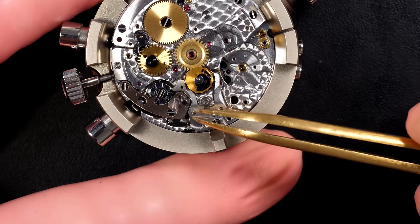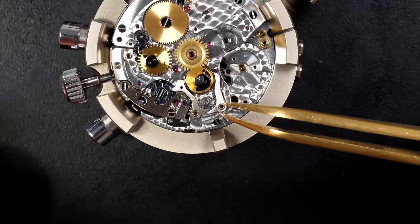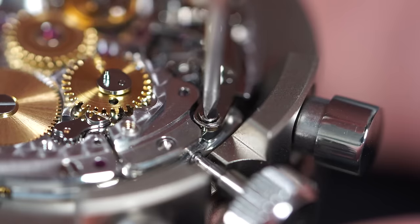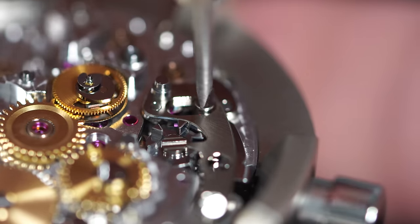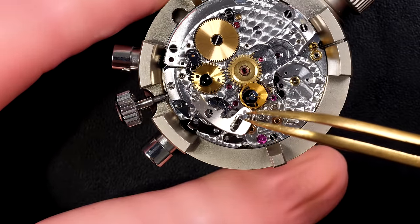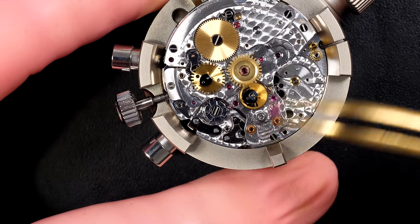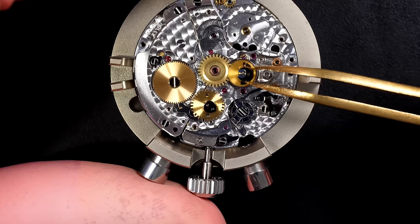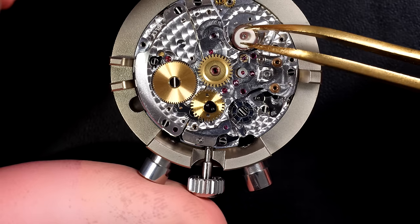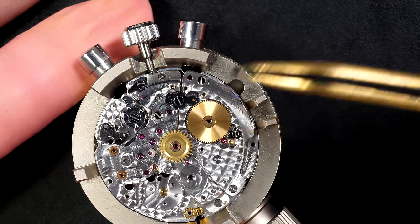Carrying on removing screws. I put them back on the chronograph movement as I go to make sure I don't mix them — each screw on a chronograph is usually different, so placing them back on the movement is the safe way to keep them in the right place. We can see the column wheel underneath — this is a column wheel chronograph, which gives a better quality feel than a cam, and it uses a vertical clutch rather than a horizontal clutch like most vintage or cheaper chronographs.